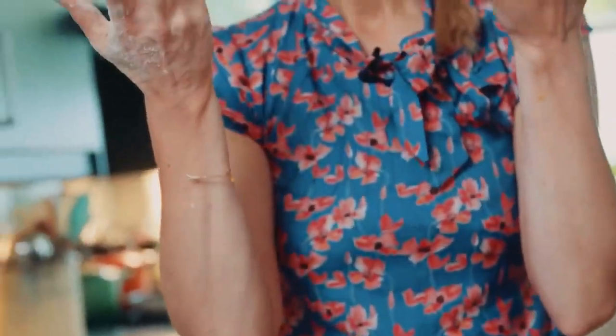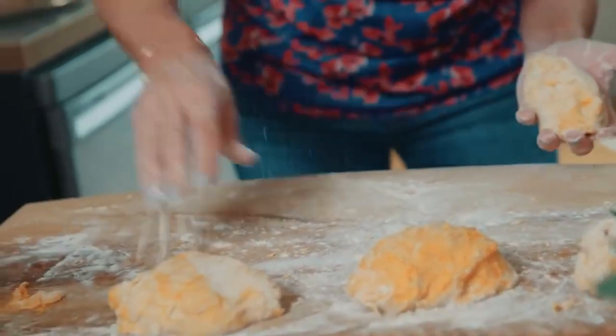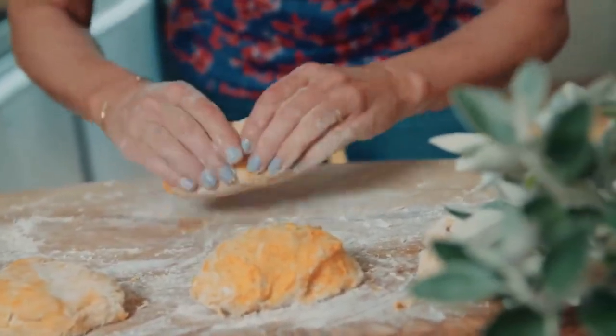I washed my hands to get all the excess dough off, and then I've dipped them in flour again so they're lovely and cold — I washed them in cold water so they're not too hot and don't melt the dough. Then I pop this down on the board and very lightly roll it out.